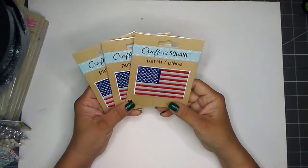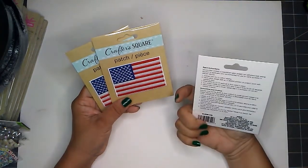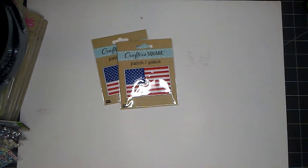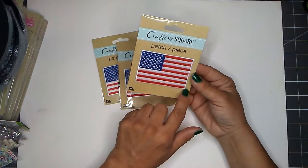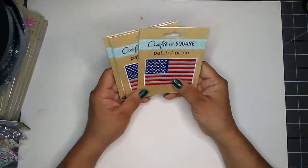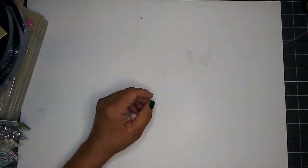I picked up three of these flags — these are iron-on patches. The patch itself is two inches wide and three and one-fourth inches in length. I found three of these. There are other patches available — this was just my pick of the day.